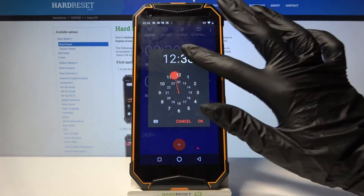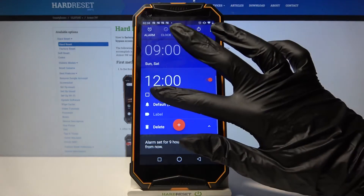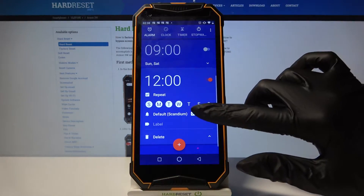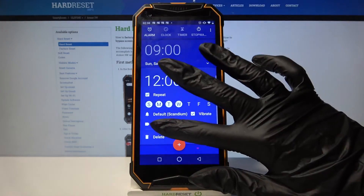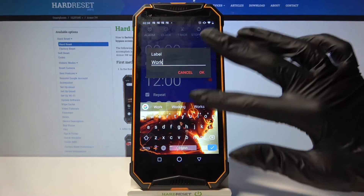Over here you can set up an hour and when you're done click OK. Now tap on Repeat and select days of the week. When you're done, click on Vibrate to disable or enable vibrations and tap on Label. Label your alarm however you want to and when you're done click OK.